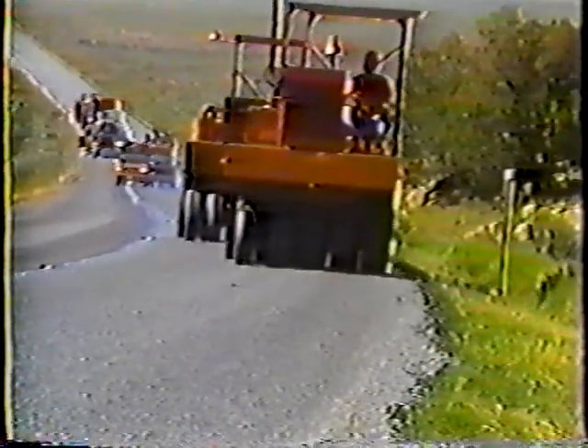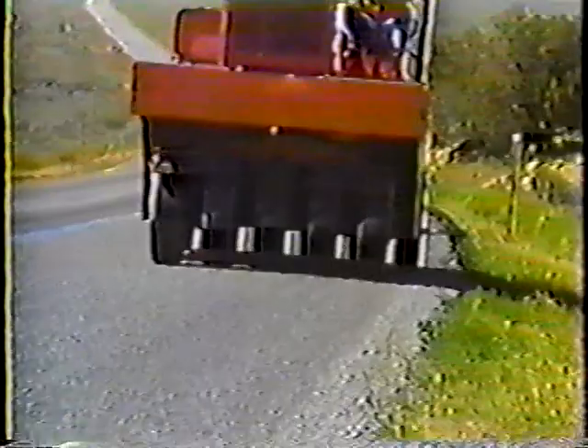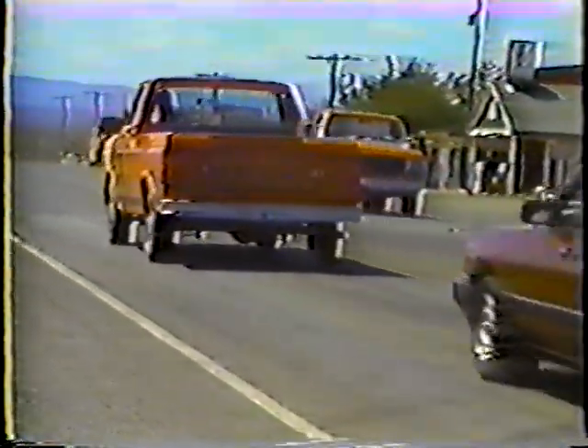Rollers follow closely behind the spreader to make sure all the material is firmly seated in the liquid asphalt and that the stones are lying flat, not one on top of another. The liquid asphalt is still hardening, so the new seal coat has to be protected for a while. Traffic can be allowed over it, but a pilot vehicle has to be used to keep the speed down — no more than 25 miles per hour. If traffic went at its normal pace, the cover material would be thrown off the side of the road.